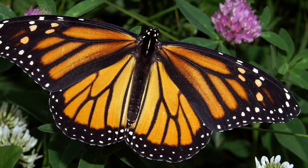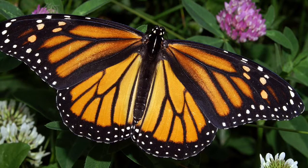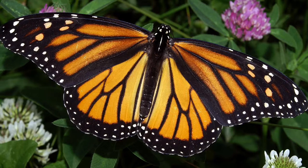We really enjoy seeing the monarch butterflies in the summer with their beautiful wings. We need to make sure there is enough milkweed to keep the life cycle going.